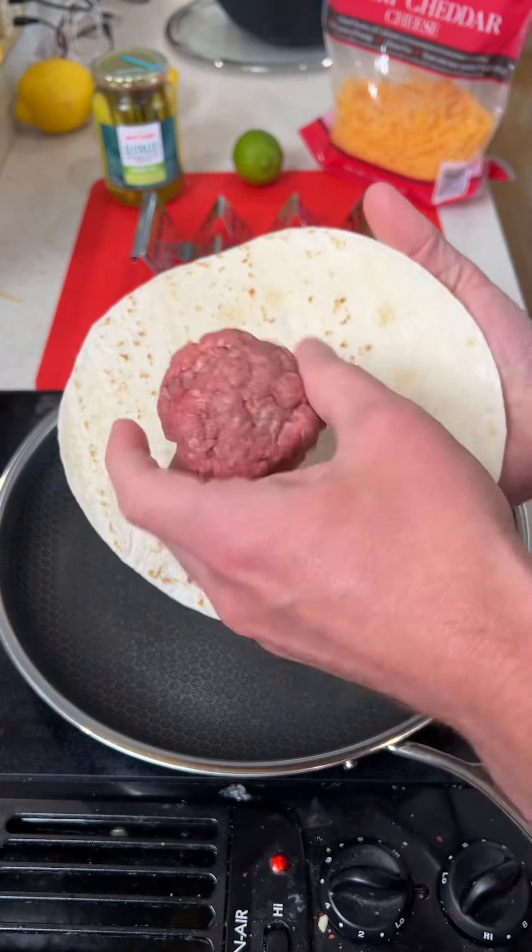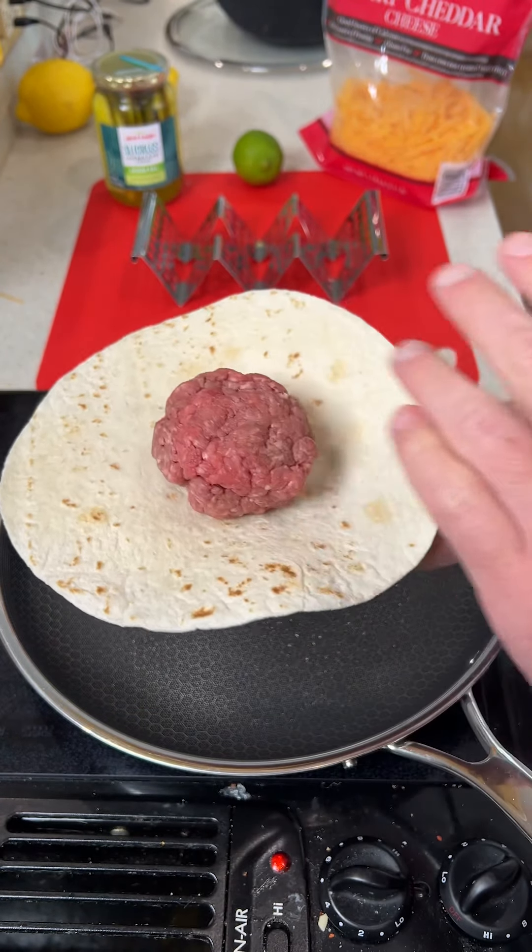This is one of my favorite dishes to make. We're going to take a little ball of beef, put it on a tortilla, and flip it over.